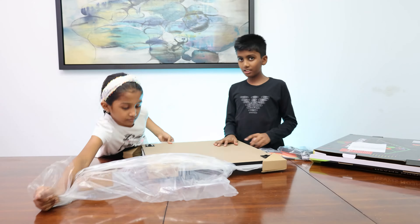We need to flip it. Oh! It's heavy. Wow! The ping pong table!